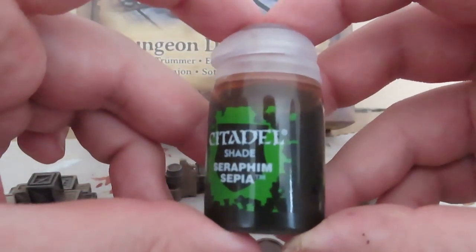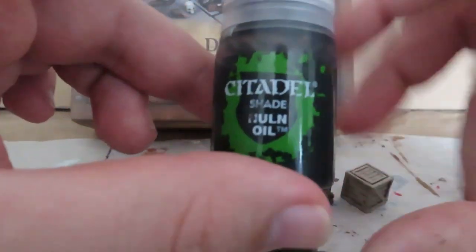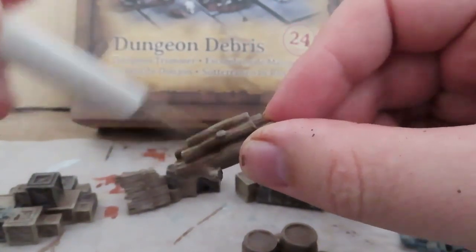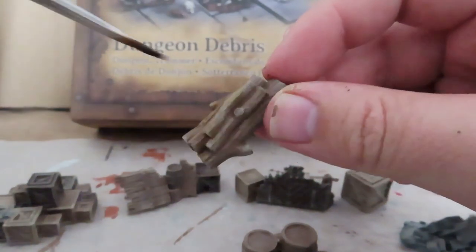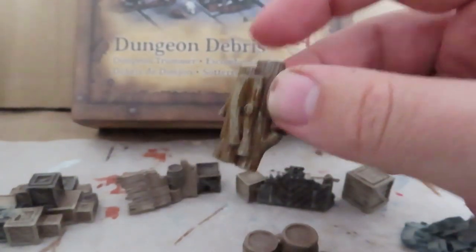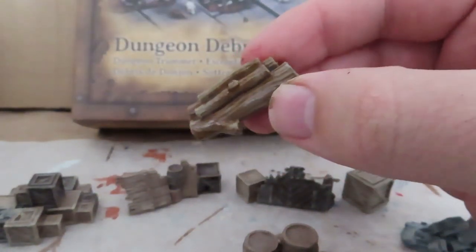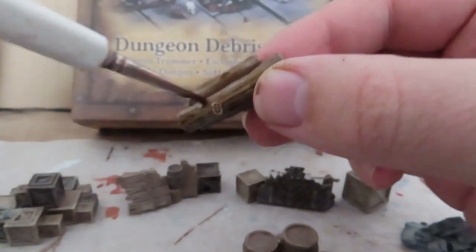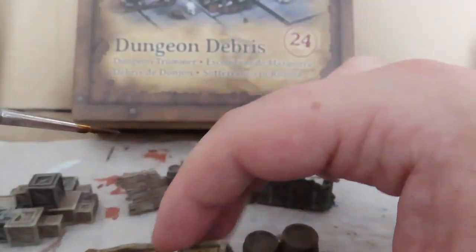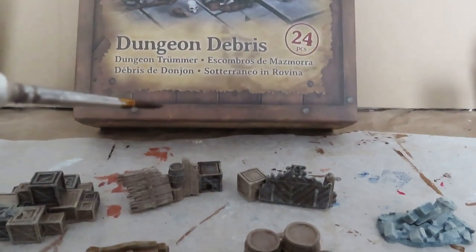I'm just going to move on to a wash and cover the whole thing with Seraphim Sepia and Nuln Oil. I'm just going over everything really messy — like going over the Seraphim Sepia over this pile of wood right now. Give it that earthy look once it's all dry and settled into those cracks — it'll be looking really nice. Don't forget the other things we've got here, the barrels and the pile of rubble.